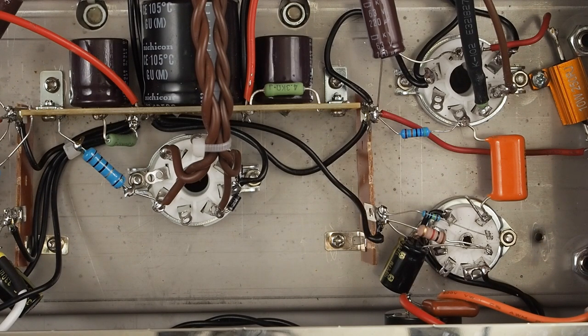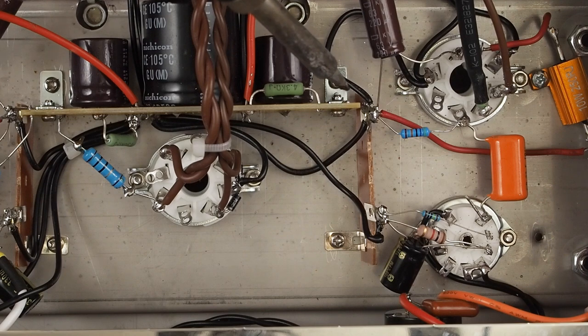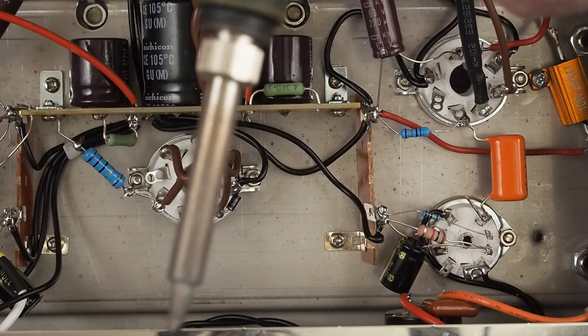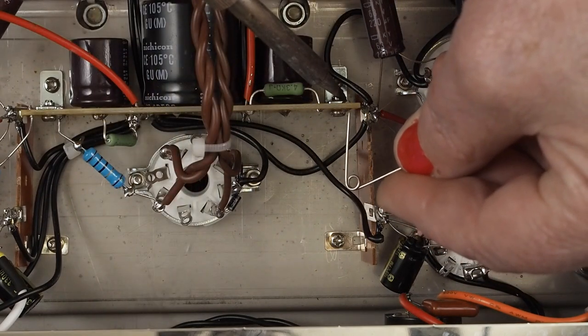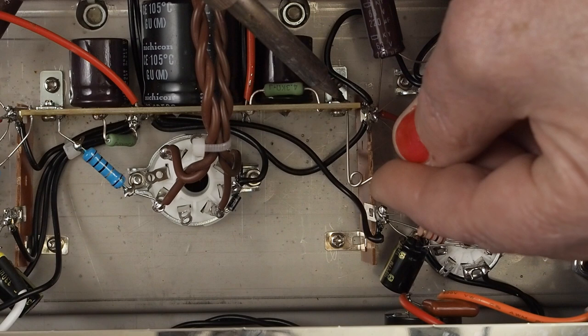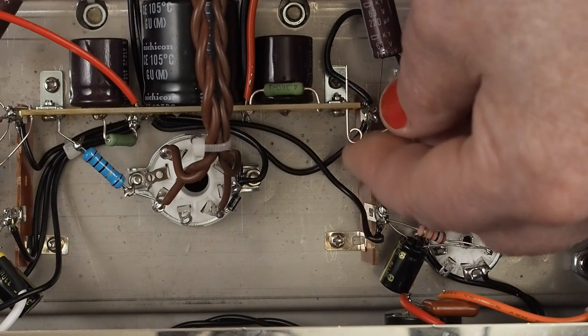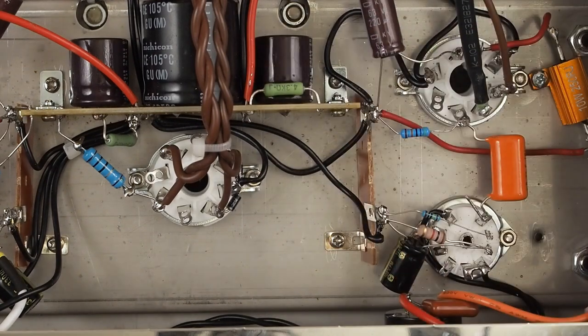So we actually just have a couple of parts left to put in and we're done. Here's a little trick: we need to put this plate resistor back into the circuit board but the hole is full of solder. Get a safety pin, heat the hole up, and stick the safety pin through — it opens the hole back up so it's easy to put the resistor lead back through to solder it in.